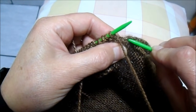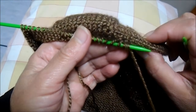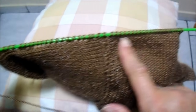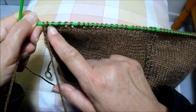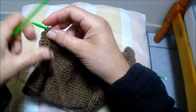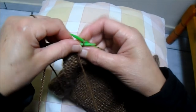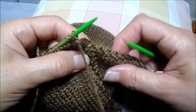Vou levantando as alcinhas com esta agulha, trazendo aqui e carregando estes pontinhos até chegar no final. Peguei 23 pontinhos deste lado, depois dos 24 do centro: 24 mais 23 somam 47 pontos. Agora eu vou continuar para poder pegar também este lado de cá, fazendo só em tricô em todos os 47 pontinhos. Termino a carreira.